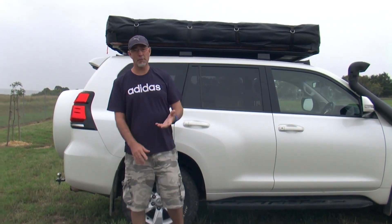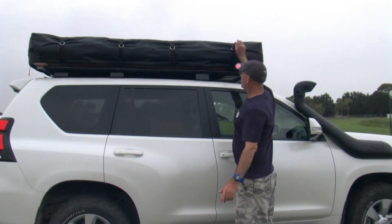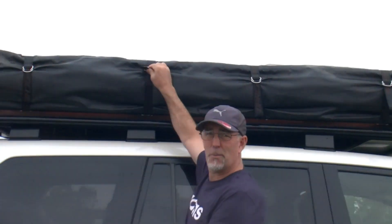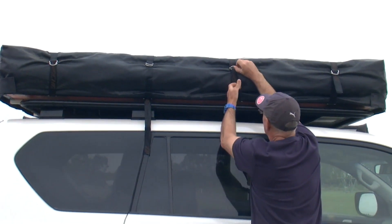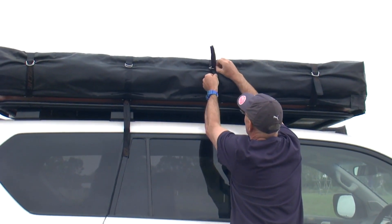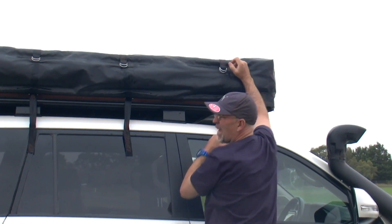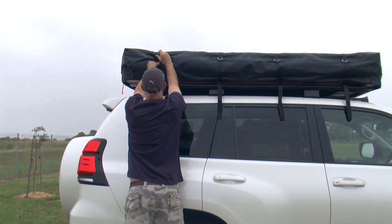So to start off with the unpacking, there's four Velcro straps along here. I find them a little bit of a pig to undo. I don't like them at all.